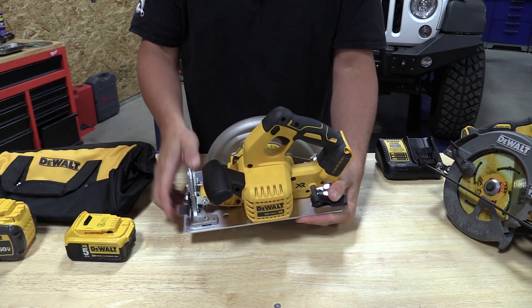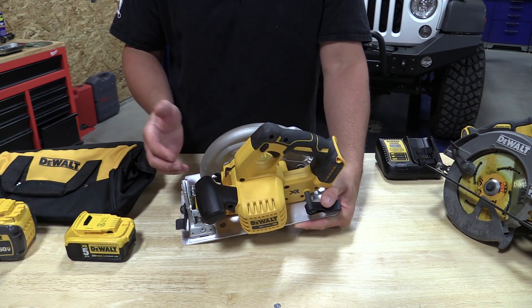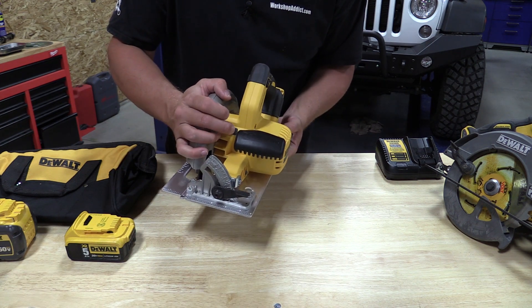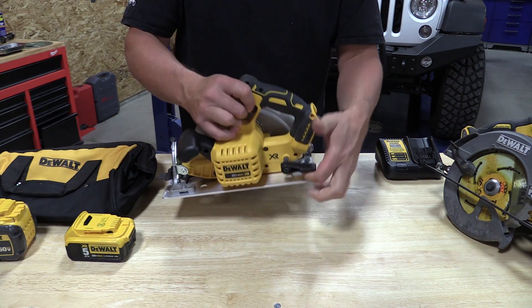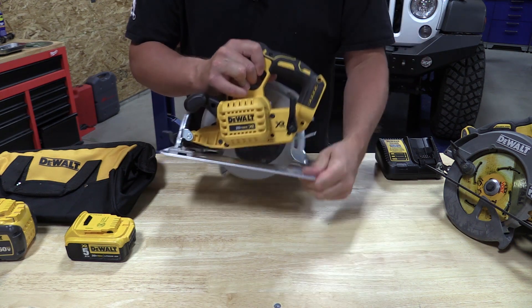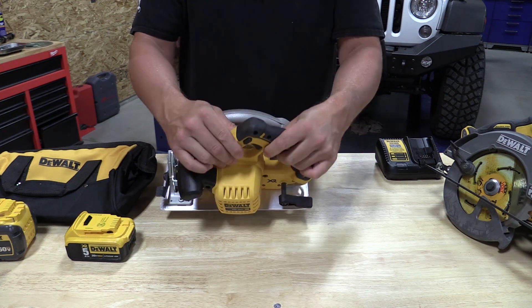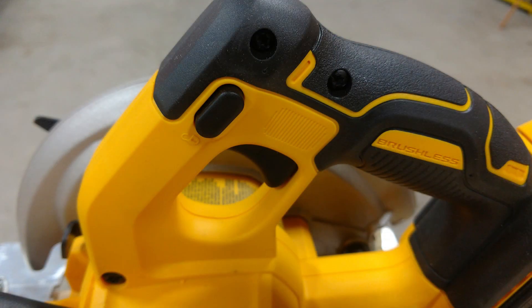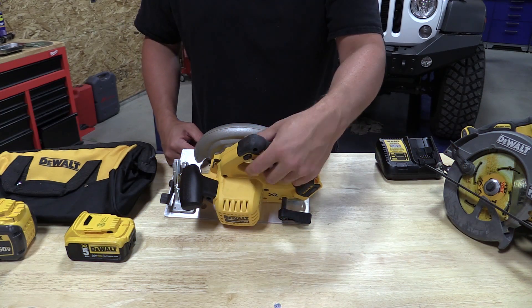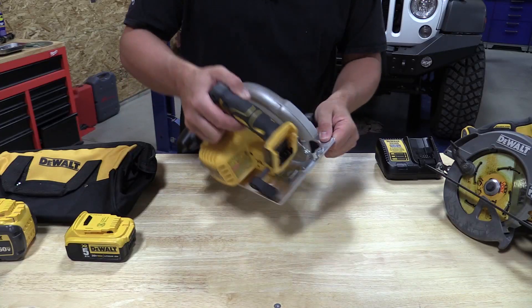Moving the saw around, you have an auxiliary handle that's angled so it's very ergonomic when you're using two hands, and the arbor lock is kind of hidden in between out of the way. The depth of cut adjustment is in the back, again very easy to use, slides very nicely, and there is an ambidextrous safety on the trigger. This would be nice if it stuck out just a little more but it's exactly the same as the FlexVolt. Pretty easy to use and it doesn't take a lot of force to push down.